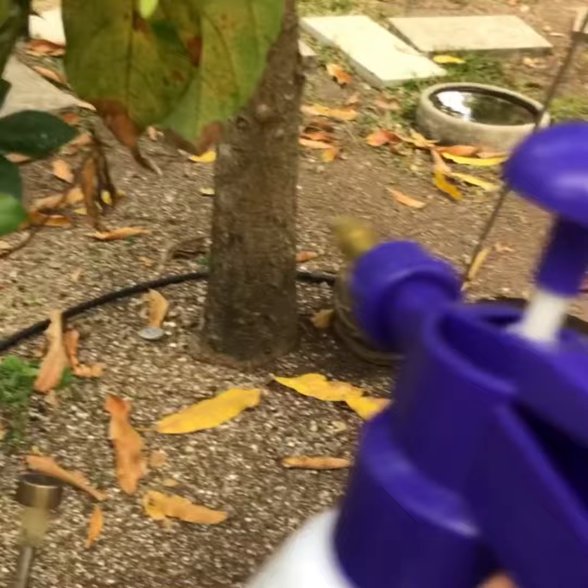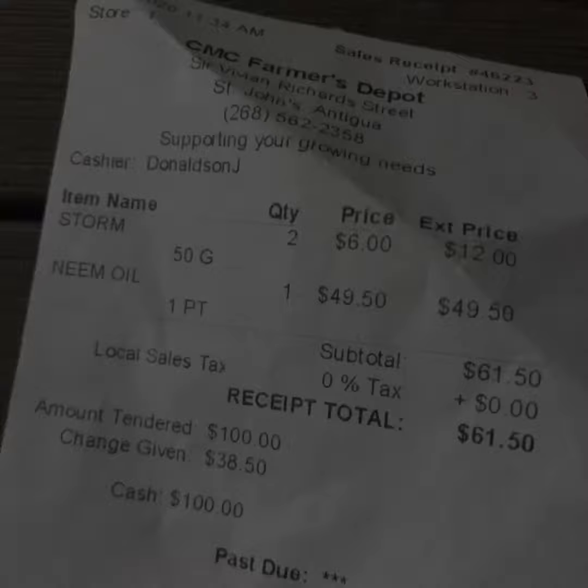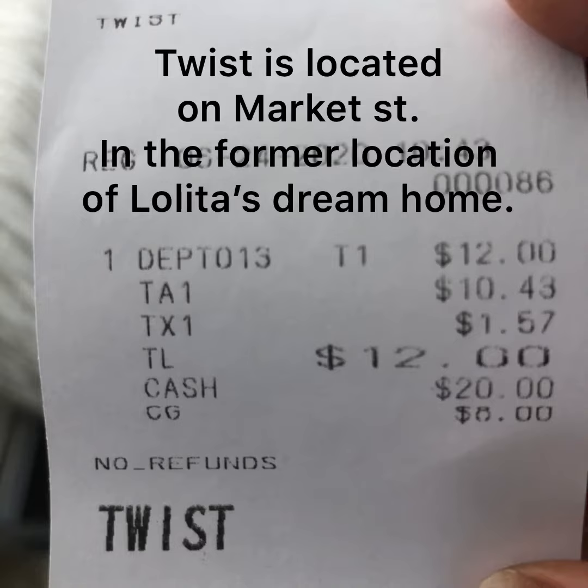This is the havoc that the lace bug wrecks on these avocado leaves. The sprayer projects quite far with a really fine mist. I'll try and get a little closer up so that you can see how the mist comes out of the sprayer.